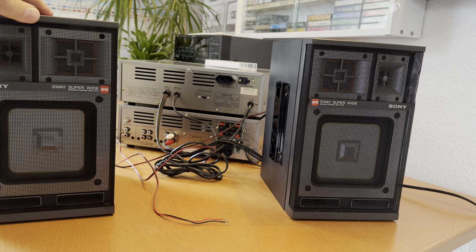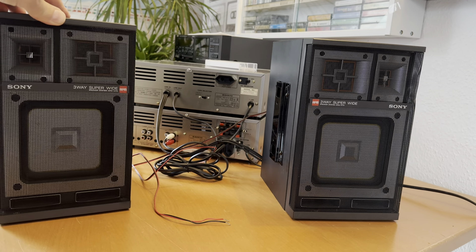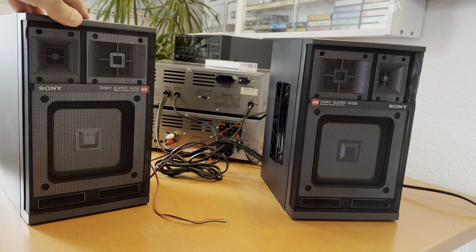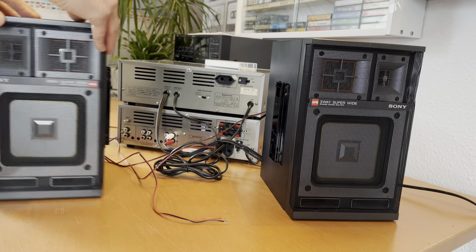Today, as I promised, I would like to switch them on with the retro Sony system from the 80s and try the sound. So join me and let us have some fun and try to listen.